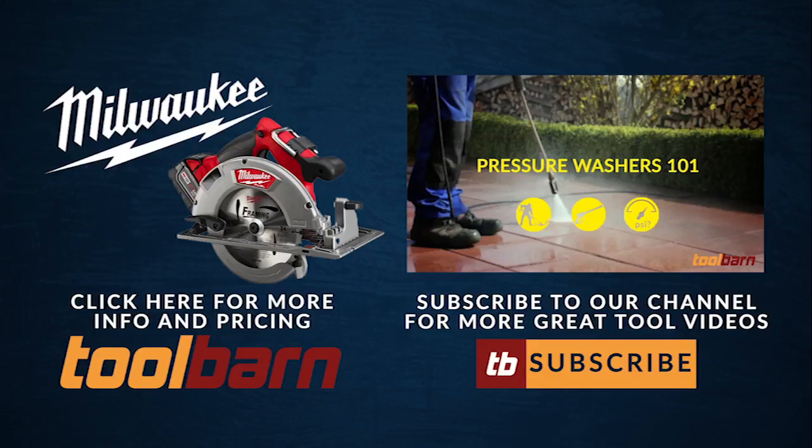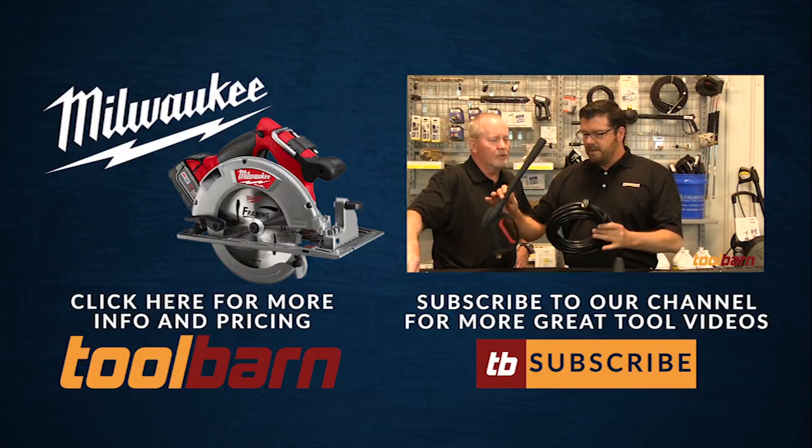We're curious about what the 6 and 9 amp hour batteries will do when they come out this fall. We'll let you know about that.